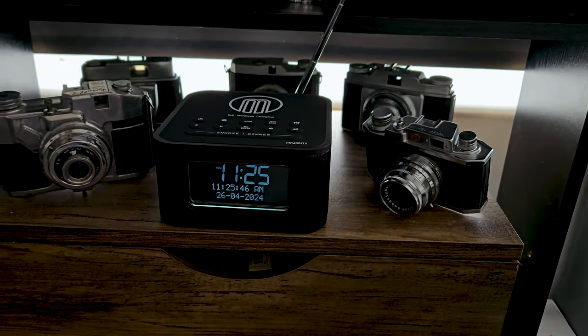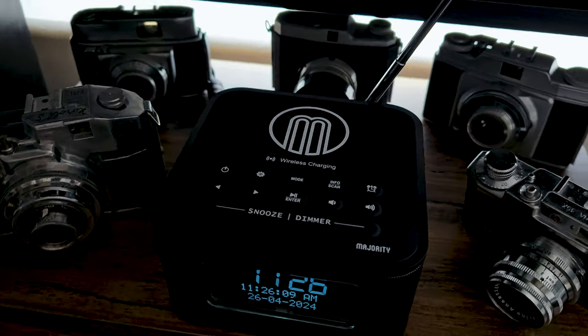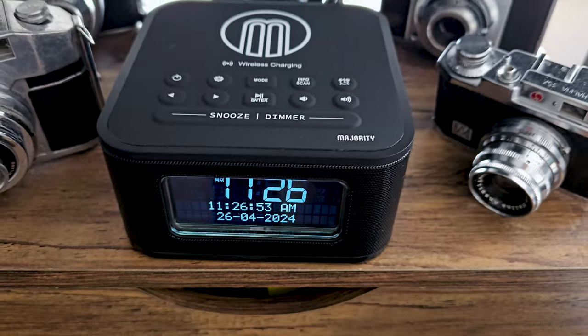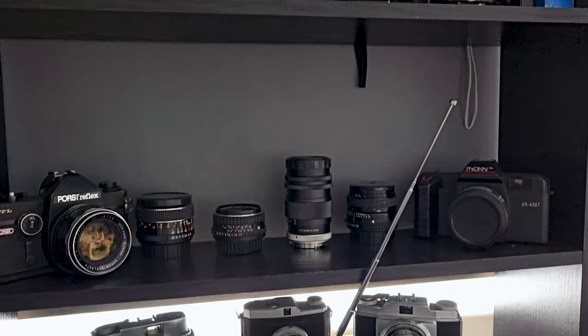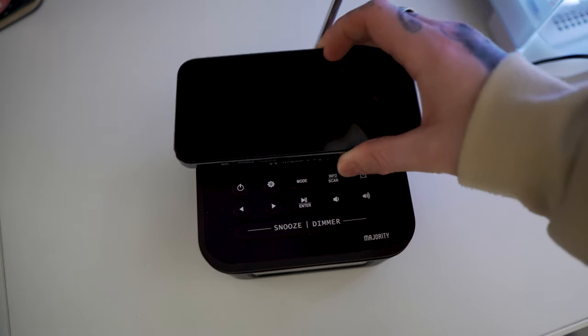So basically what it is is your standard alarm clock — it tells the time, it tells the date — but on top you've got a fast charge wireless docking area where you put your phone, and it has been a godsend. This is the Majority Audio Napton, and what this thing does is give you an ultimate unit for the bedside table, giving you the accessibility of DAB radio and all of that good stuff, with the added bonus of a wireless charger for your phone. It works on Android and iOS, and MagSafe is also supported.